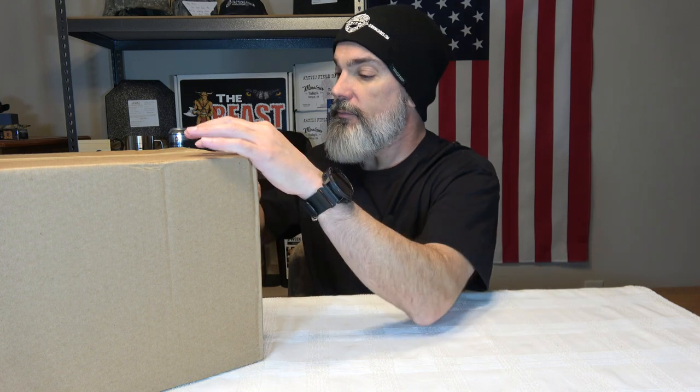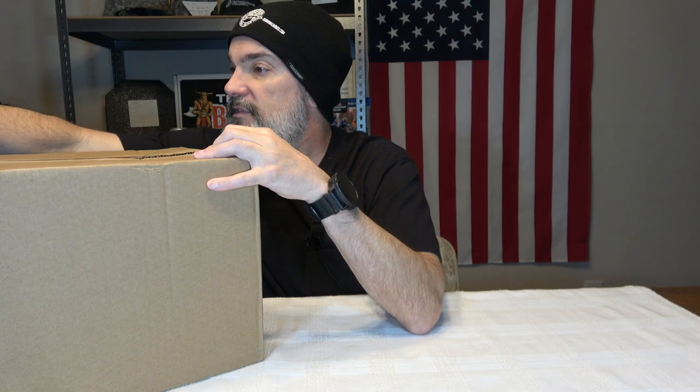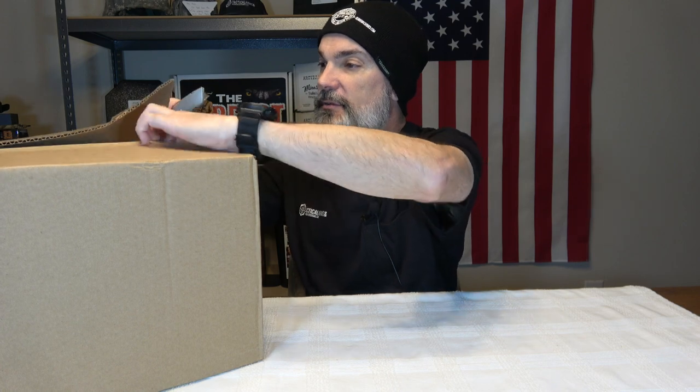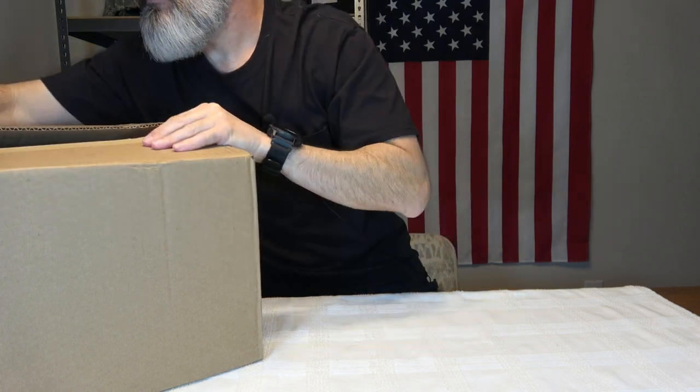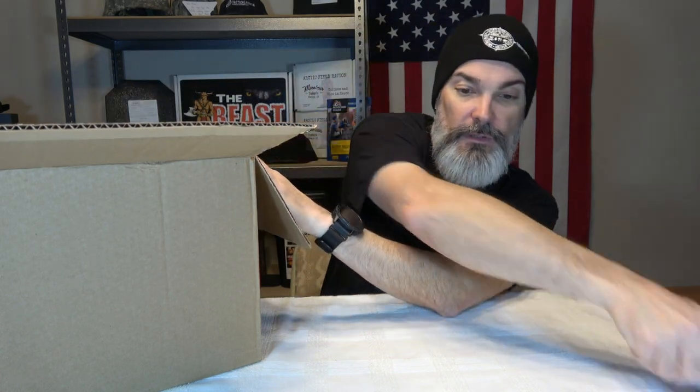This one here is the premium box, so this is the one that runs around $124. We'll open it up and see what we got, hopefully Club Tack gave us some cool stuff.